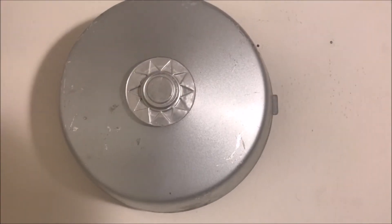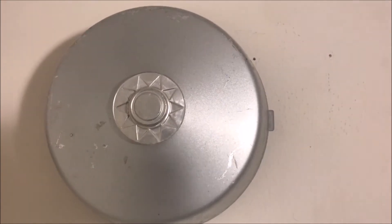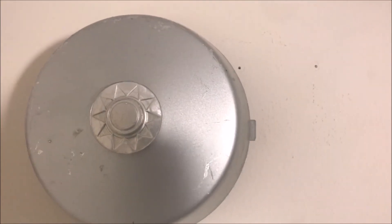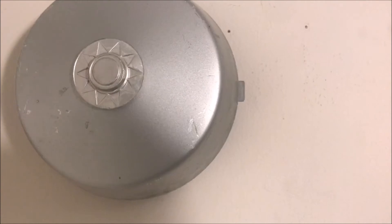Hey guys, welcome. Today we're going to be talking about my MDCO 115-A-FT fixed temperature alarm bell. This is a local area alarm bell, and I'll explain how it works.